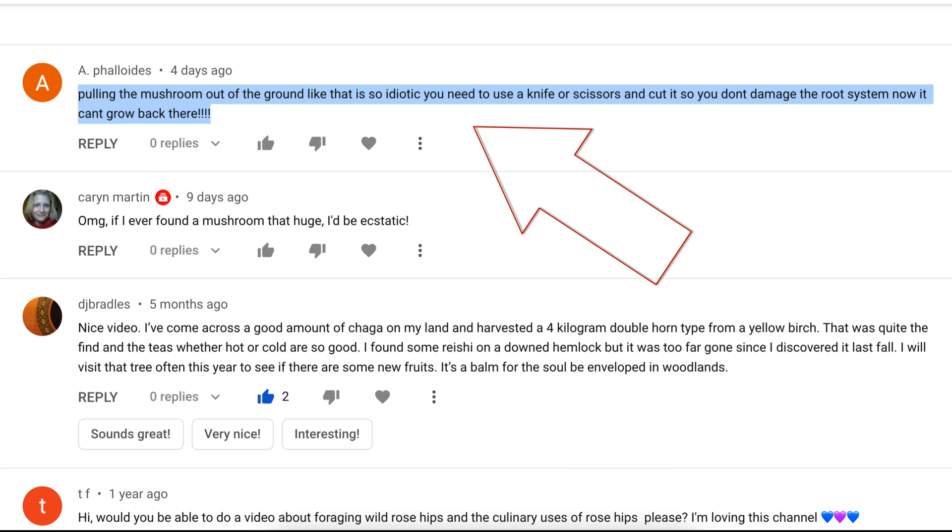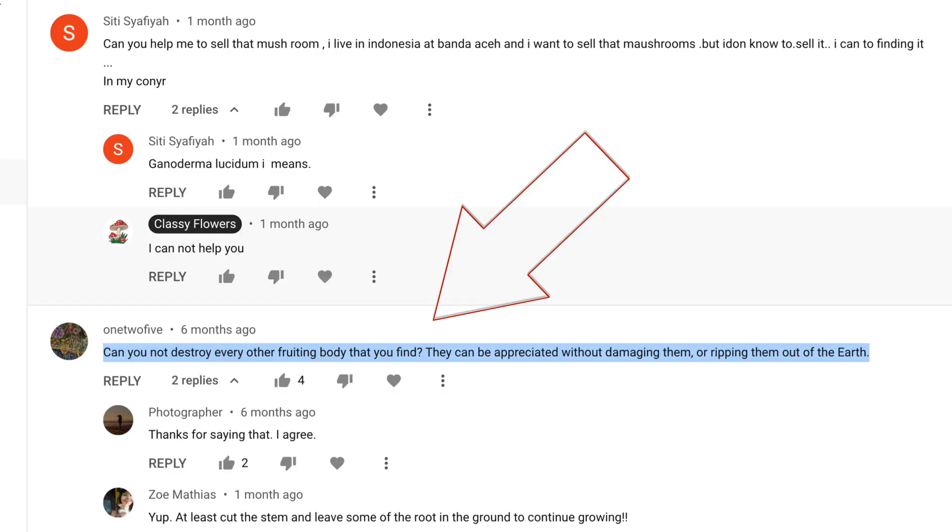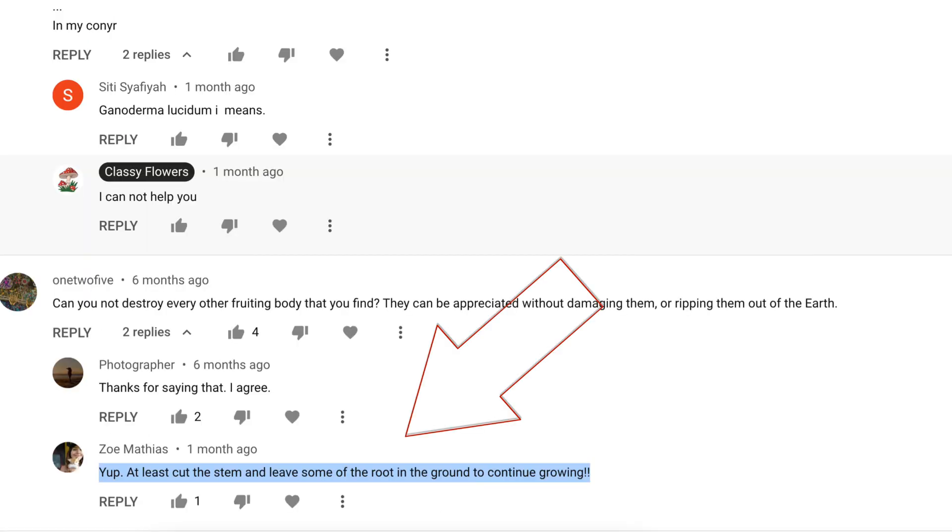Pulling the mushroom out of the ground like that is so idiotic. You need to use a knife or scissors and cut it so that you don't damage the root system. Now it can't grow back there. If you cut the mushroom from the base as opposed to pulling it up, it won't damage the mycelium. Can you not destroy another fruiting body that you find? They can be appreciated without damaging them or ripping them out of the earth. At least cut the stem and leave some of the root in the ground to continue growing.